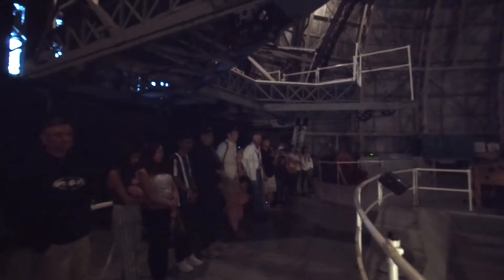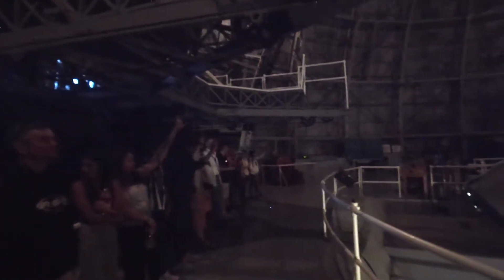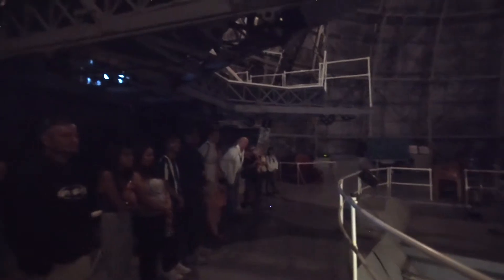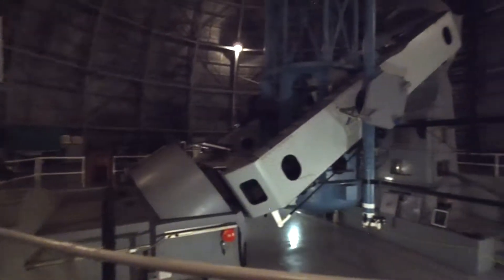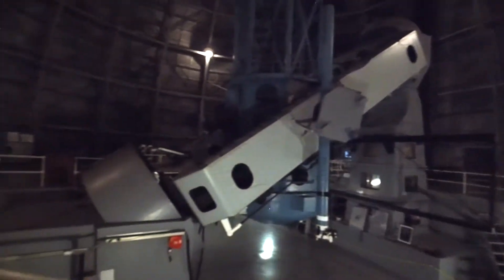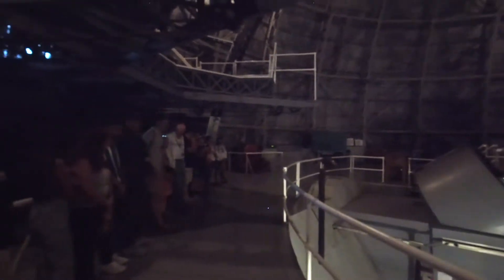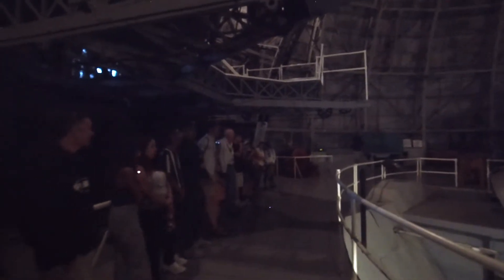By show of hands, how many people knew the telescope keeps moving? The whole dome is moving — it is a building of 500 tons of steel.